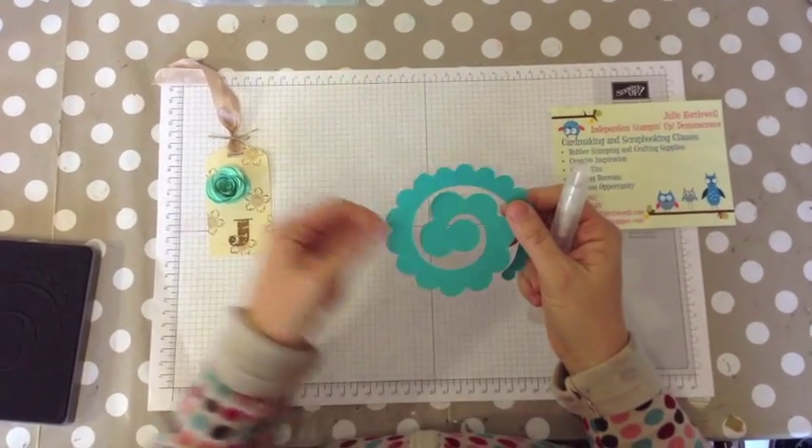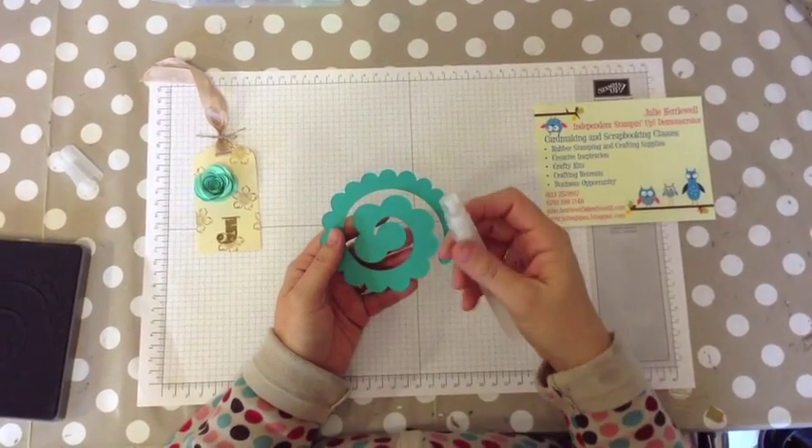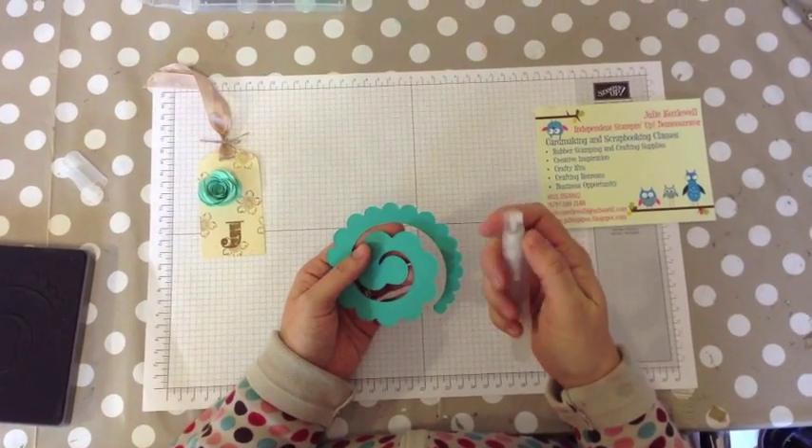I take the spritzing tools that we sell. We sell a pack of two of these and they're £2.75 each. These are in the main catalogue on page 164.